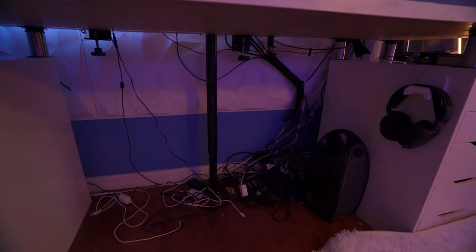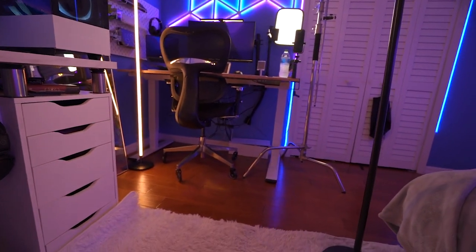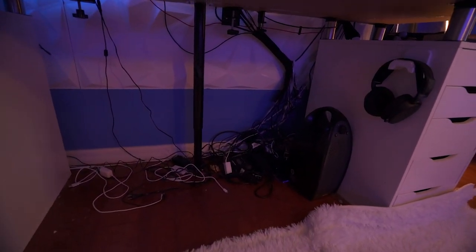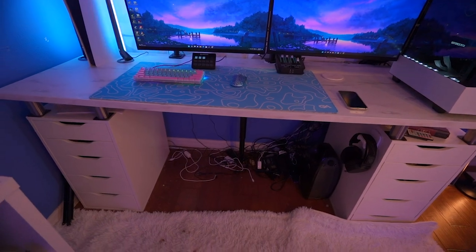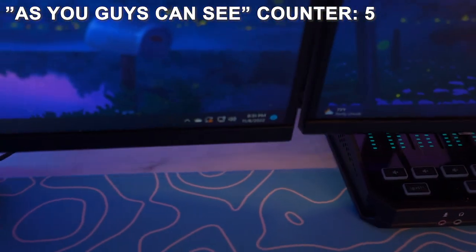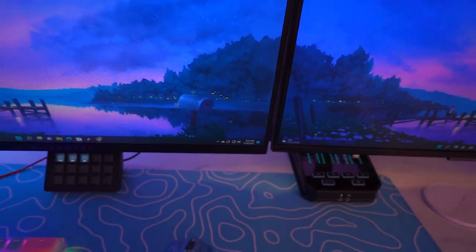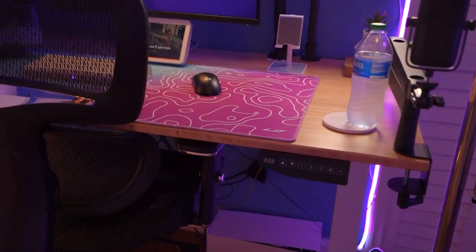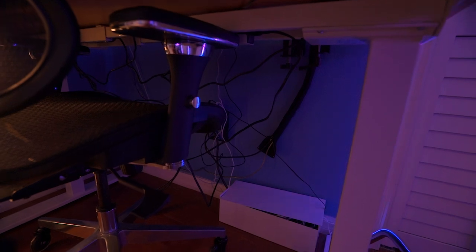Now it's time for my least favorite part — cable management. This desk is actually a lot worse than the other one, which is still really bad. Unfortunately, if I really want to do an amazing job with the cables it'd probably take me like four hours, and it's currently 8:30 on a school day so I don't really have much time. I'm going to spend maybe 15 minutes or less on each one. For this desk I'm just going to shove the cables down in that corner. For the other desk it's going to be a little harder since I don't have a corner, so I'll actually cable manage those ones more carefully.